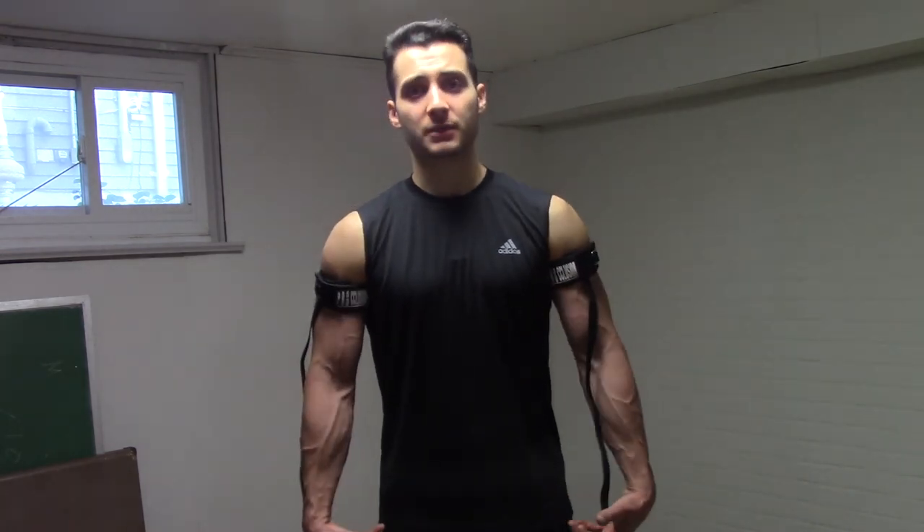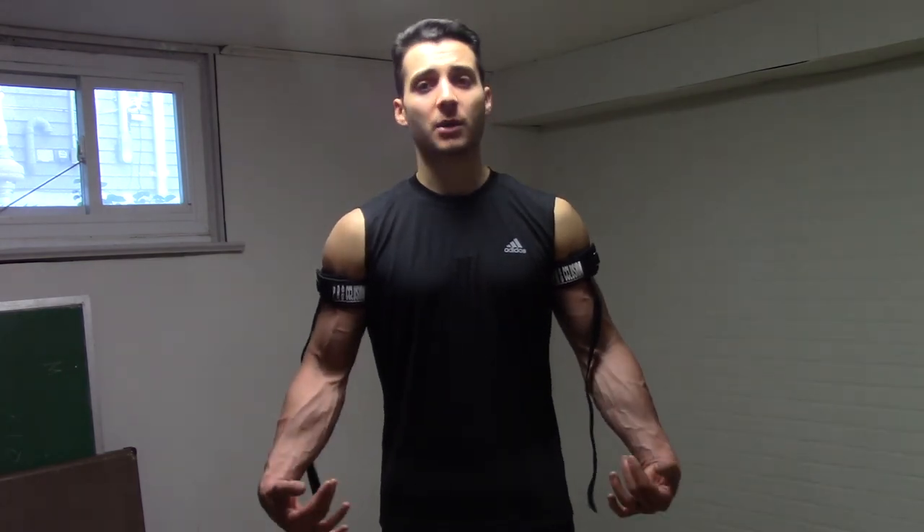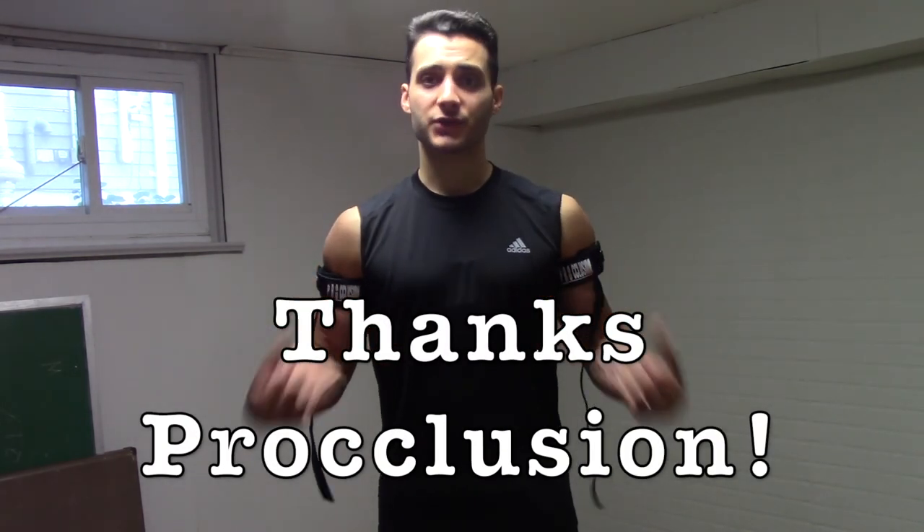Blood flow restriction training can be a great tool in your toolbox. However, you have to remember why we're doing it — we want that blood to pool in the arms or the legs. Gravity is going to help us with that, so be sure to pick exercises where the arms or legs are hanging in a dependent position, and not raised up above the heart. Thank you so much for watching, and a special thank you to Proclusion for supplying the blood flow restriction training wraps. Be sure to check them out — I'll put a link to their website down below. Be sure to like, comment, subscribe, and we'll see you next time.